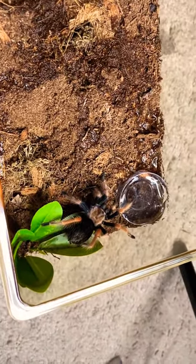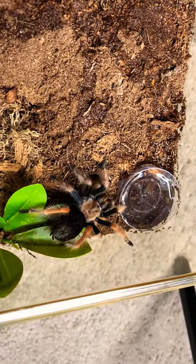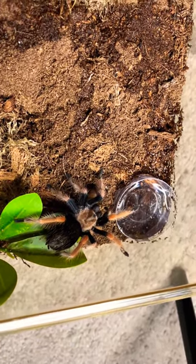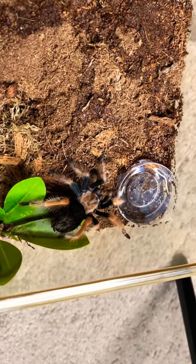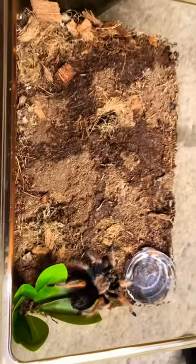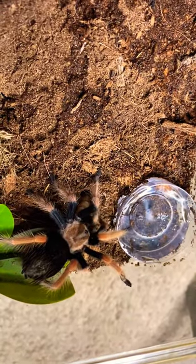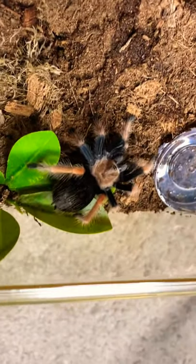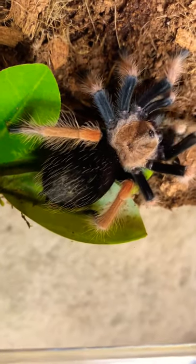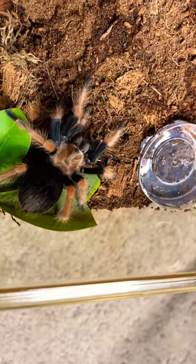What's really funny is if they're having a particularly crappy time trying to take down the superworm, they'll start kicking hairs while they're eating it, and it's freaking hysterical. This one's always really easy — she's out in the open, ready to do a takedown. Easy to water, even though she always attacks her water dish. Look at that big butt! You don't need more than one worm.